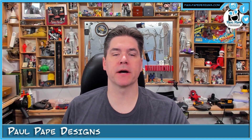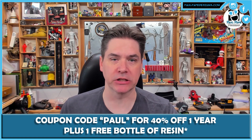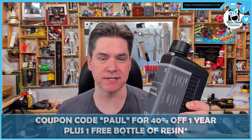Hey everyone, it's Paul from Paul Pape Designs, and I'm here to talk to you today about July's special from Cheetoo Box. We've got another special going on. Using coupon code Paul, you'll be able to get 40% off one year of Cheetoo Box Pro, and they'll also throw in a free bottle of resin.